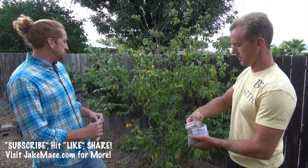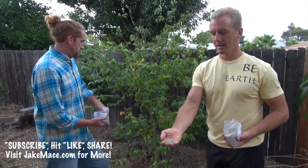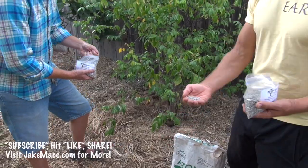On this carambola tree I'd do about four tablespoons. Demonstrating by hand, each pinch is about one tablespoon, so four of those — that looks about right, more or less.